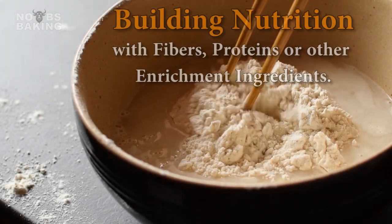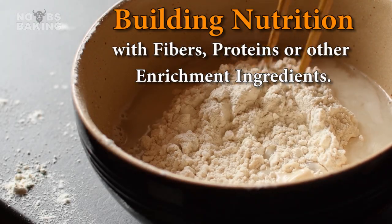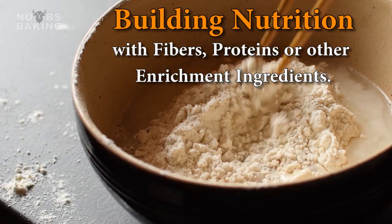Welcome to No BS Baking, you've got JP here, and today I want to cover off a common question that pops up regularly online.